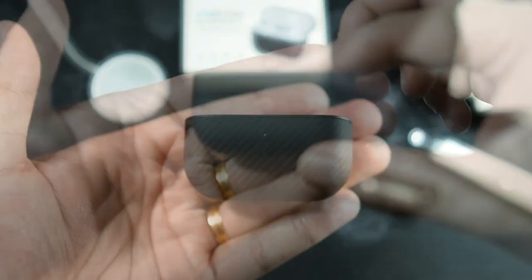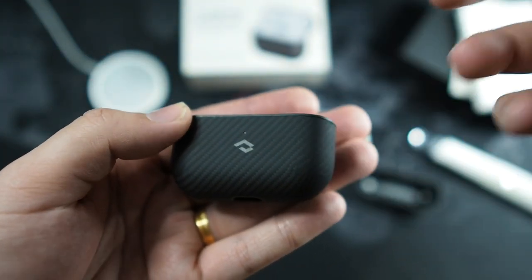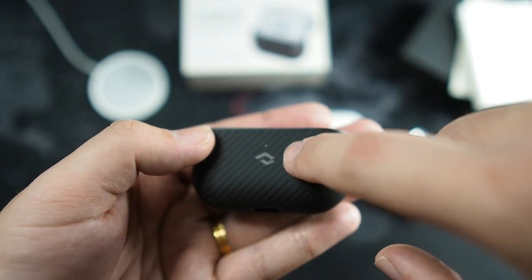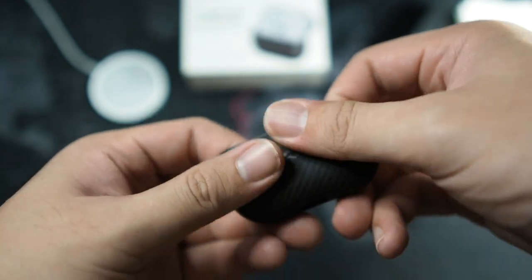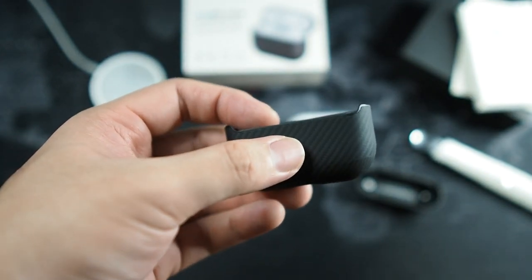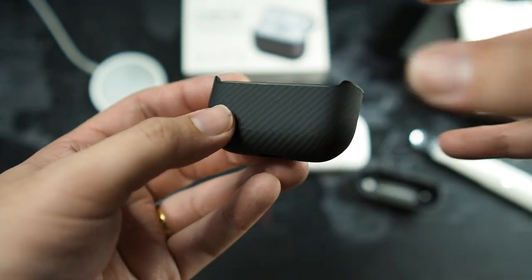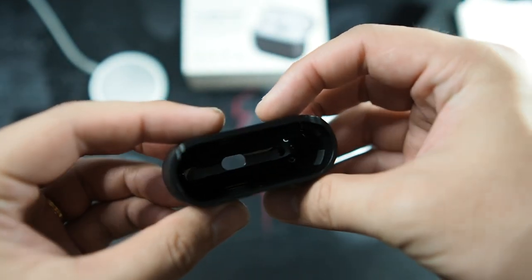On the bottom portion we get a small cutout for your LED battery notification. You can see the Pitaka branding, and this aramid fiber really feels good — I can definitely feel the weaves. It's not as pronounced as the MagEZ Case 2; this is more towards the air case style.